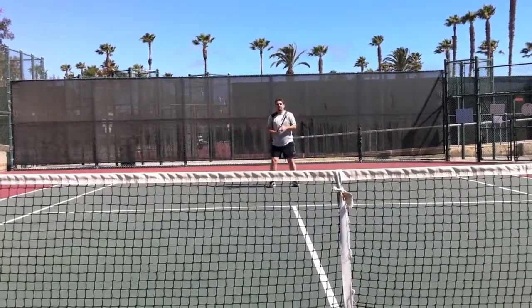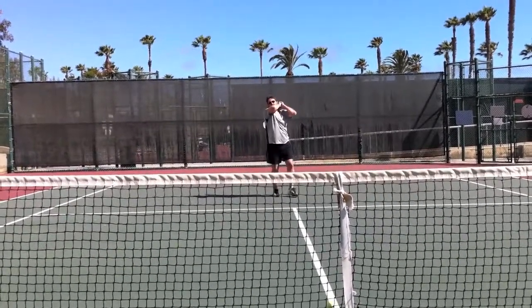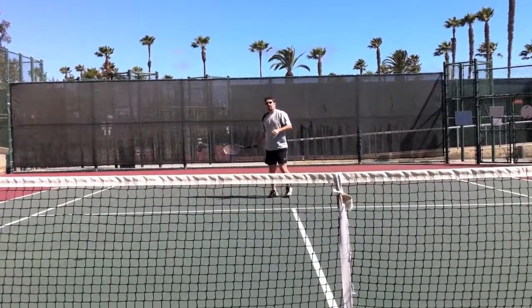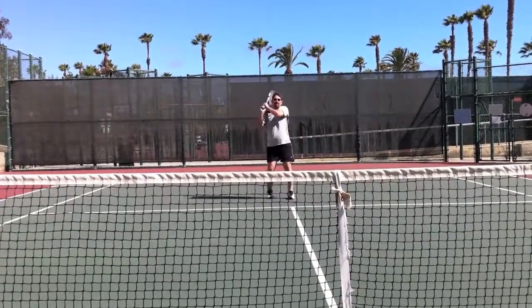There we go. Yeah, that height, but then get the brush. Yeah, now really brush that thing. Yikes. There it is. Got to move up there, but good brush.